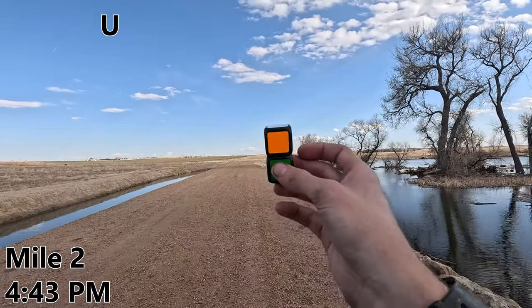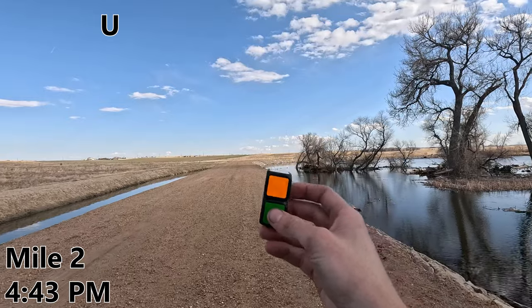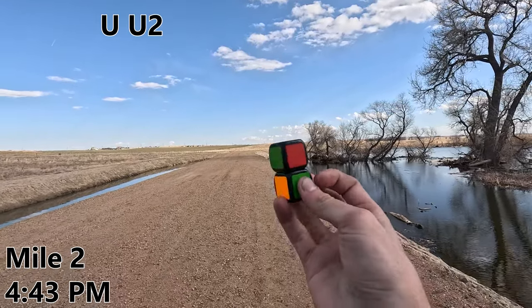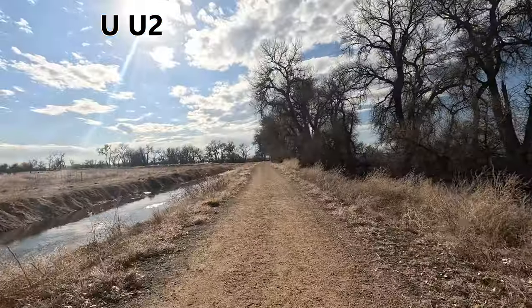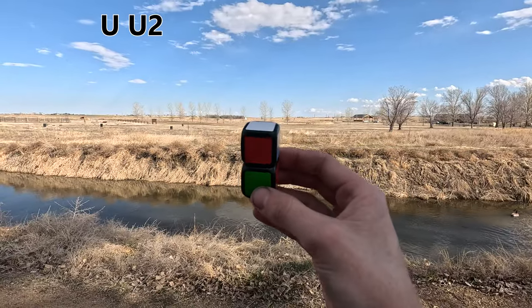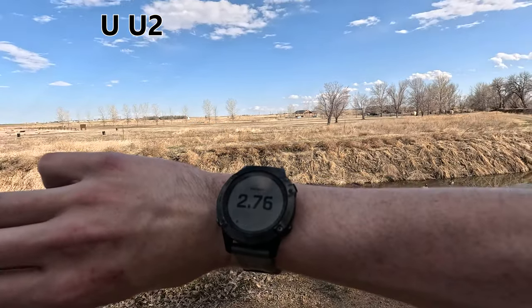Looks like the clouds came out for mile two. Lovely. I've spent the last nine minutes thinking of the best move to do in this situation, and I think it's going to be U2. Well, guess that one didn't work either. Nearing the end of day one, and this looks like a lovely spot to spend the night. Oh wait, we're still at mile two.